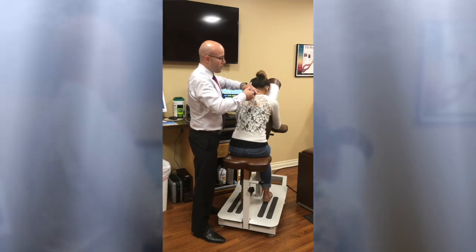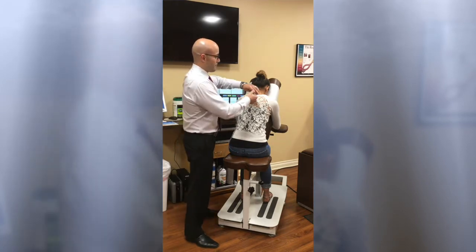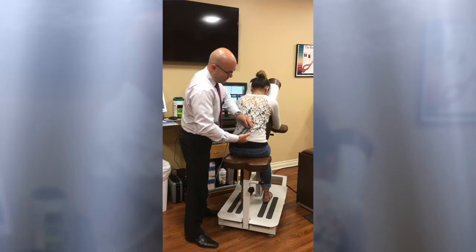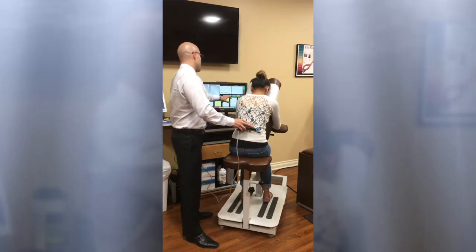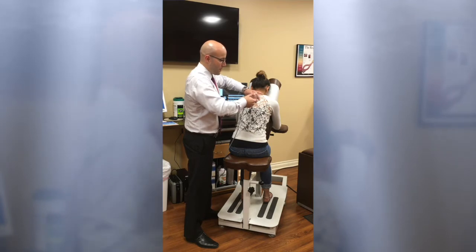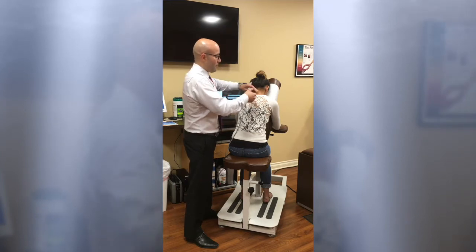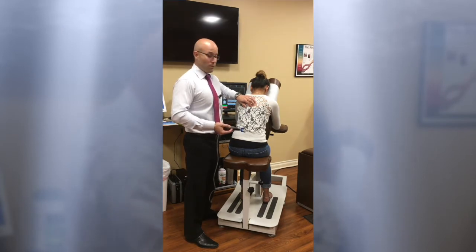After we're done with the adjustment, we're going to reanalyze the region to make sure that we have made correction. Now we're going to run down the thoracic spine, find the area that's the most restricted based upon the computerized analysis, and lock into that one specific region to stimulate the nerve roots. The machine will only shut off once it senses that the body has responded and the soft tissue around that restriction is reduced.